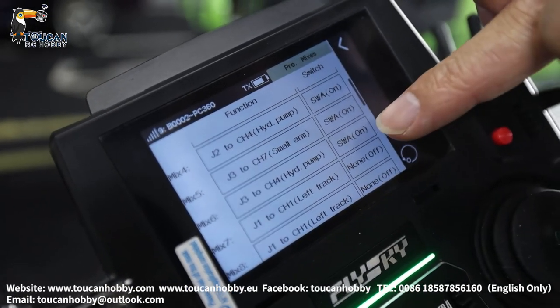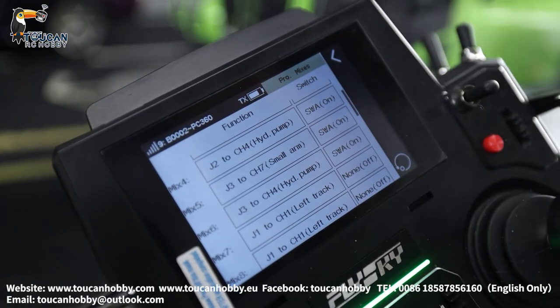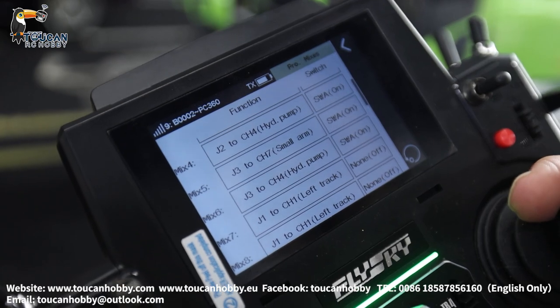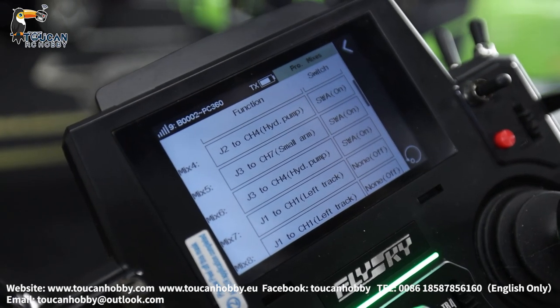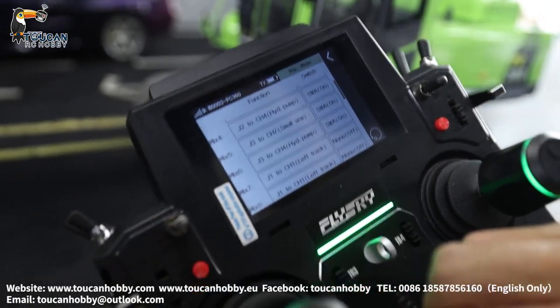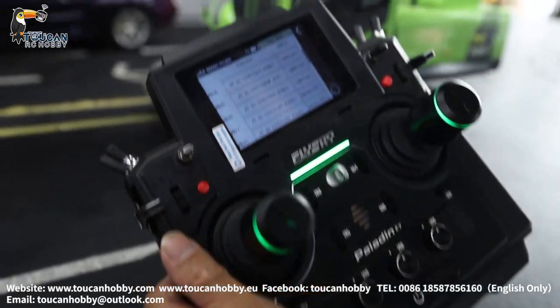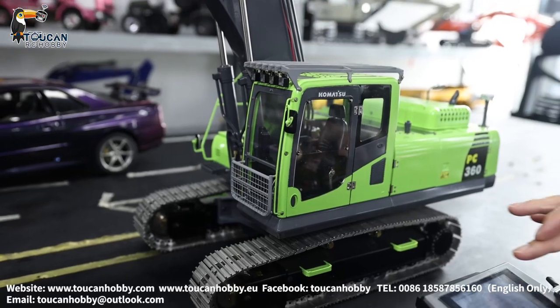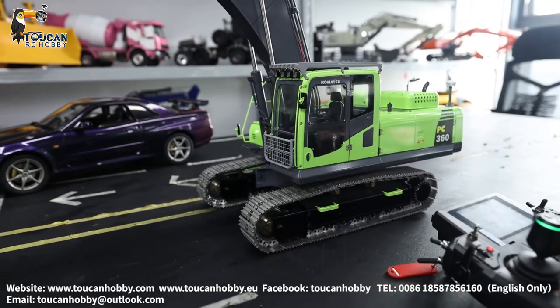Yeah, we set it up — you see here from SWA on — totally six mixed controls. For the quick release, the valve open needs no control curve, so you can start the pump, directly start the pump and release the quick release. Also for the spare channel — not using yet. So let's see how this one is working now.